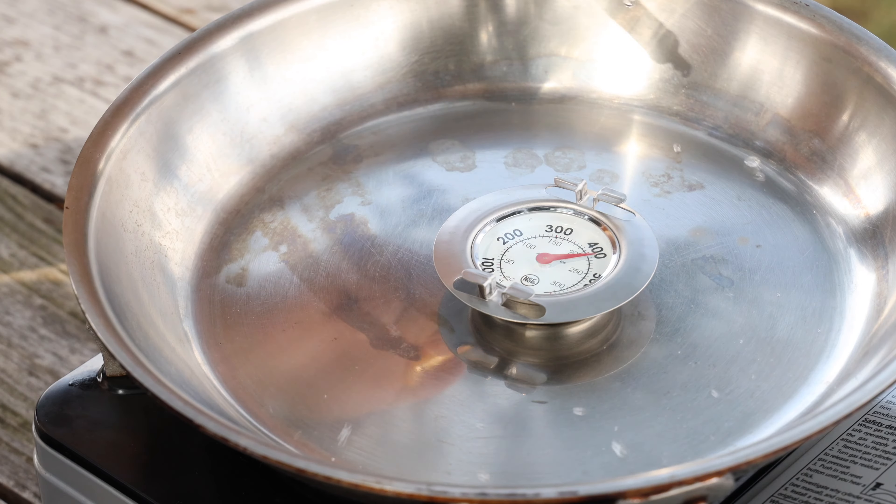The Leidenfrost effect — does it truly make your stainless steel pan nonstick? And at what temperature does the Leidenfrost effect actually happen? Is it ideal for whatever you're trying to cook? Because not everything cooks at those high temperatures. There are a lot of folks on the internet that will tell you that all you have to do is bring your pan up to the Leidenfrost effect and it magically makes stainless steel pans not stick. It's not entirely true, and that's what I want to talk about today.